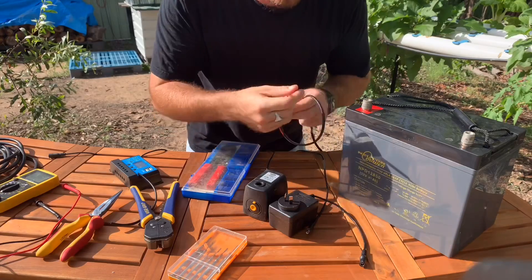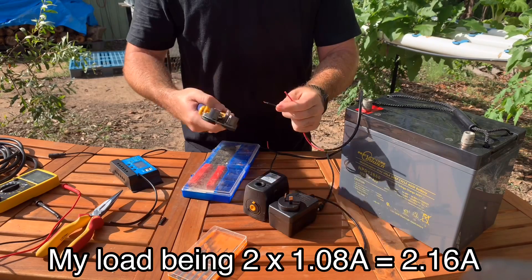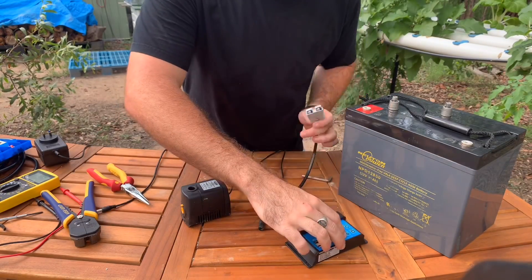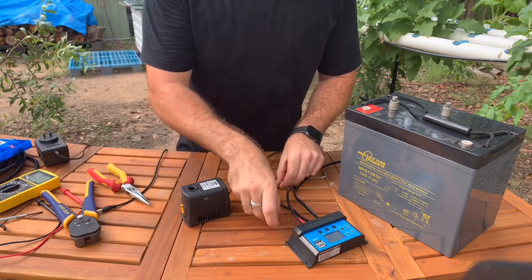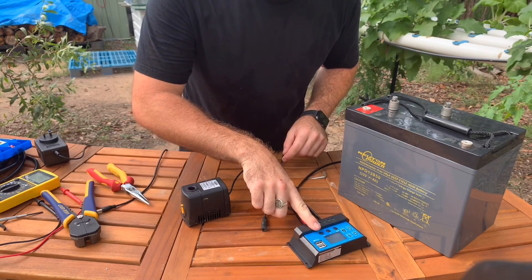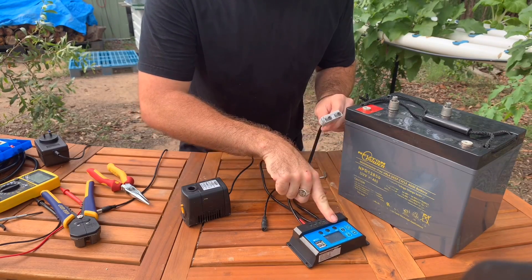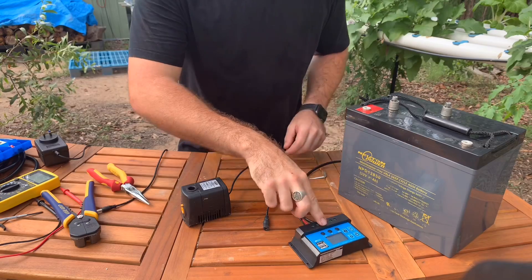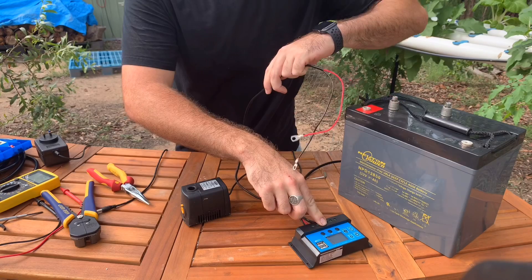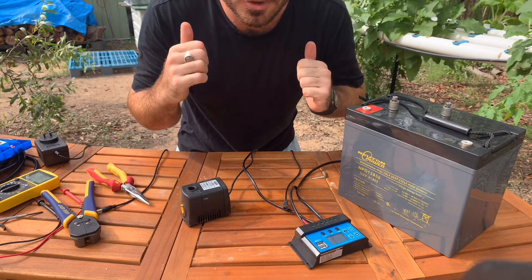With the wire you use, make sure it's the correct gauge to handle the load from the pump. Now that we've got our solar charge controller wired up so that it can plug into the pump through the load socket, plug into the solar panels through the solar panel socket, and be attached to the battery through the battery socket, we can set it up next to the hydroponic system.